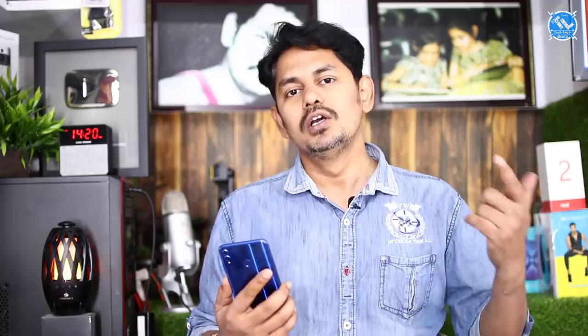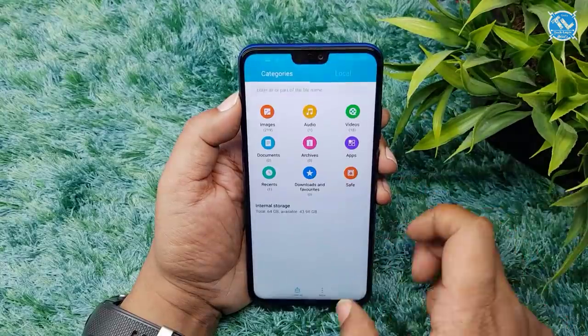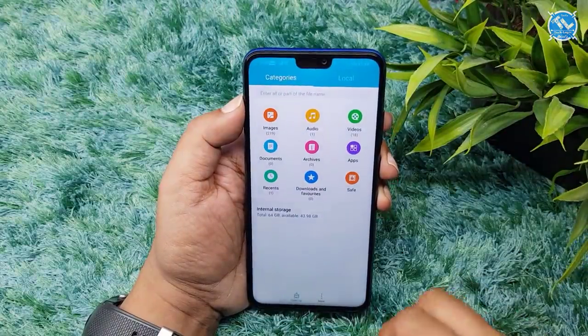We have an app lock system — you can lock and unlock apps. However, it does not have a dual app system, which is a feature to skip.